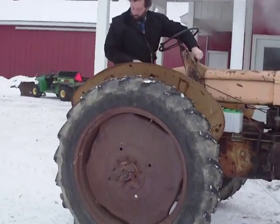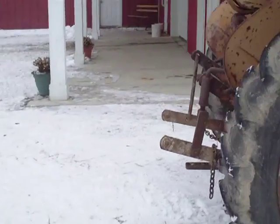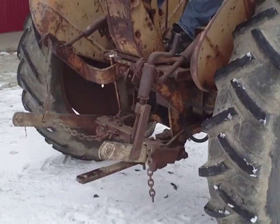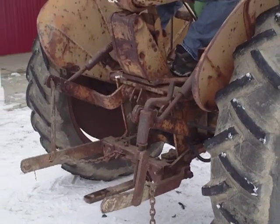The three-point hitch works extremely well — it has down pressure. It has a cylinder that pushes it up and pushes it down, a Moline cylinder.